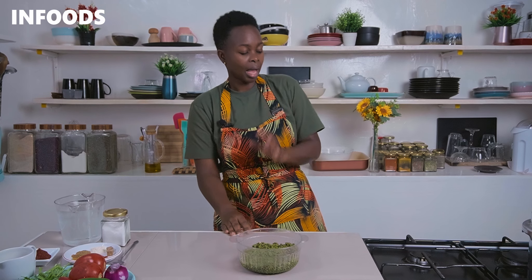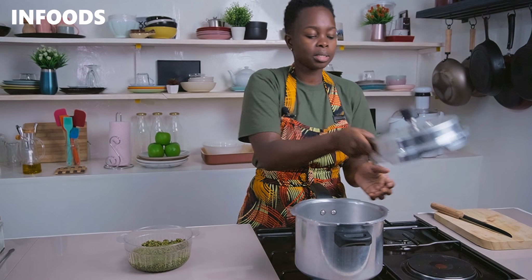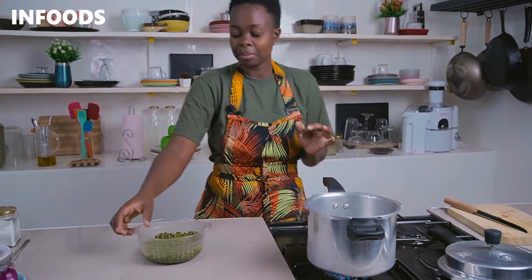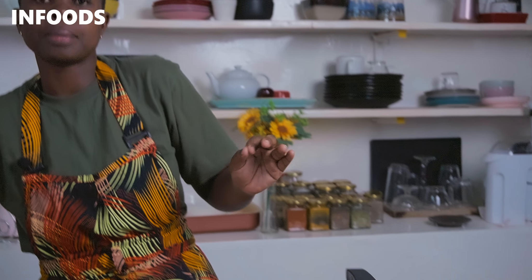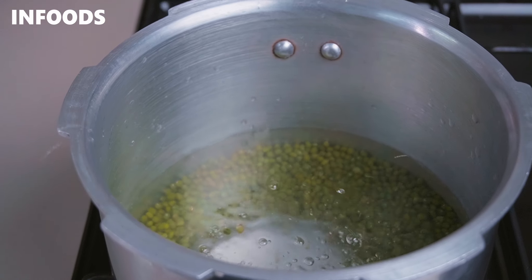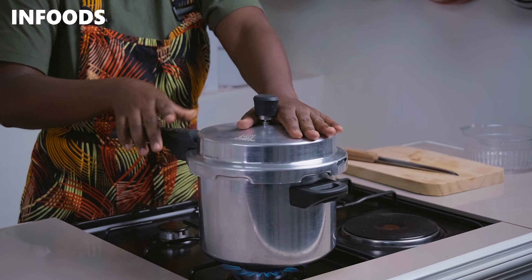The third step is to boil our beans. I'm going to be using a pressure cooker over medium high flame. I'll add in my clean mug beans and three cups of water, then apply pressure on the lid and lock it. We're going to be boiling the mug beans for around three whistles, which will take around five minutes.